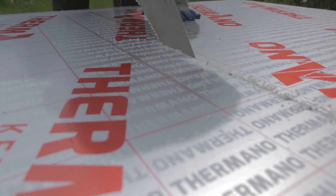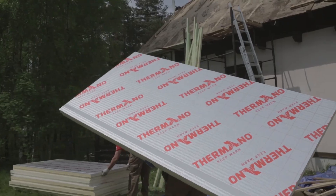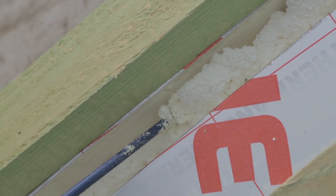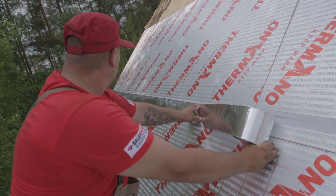Next, you can begin the standard over-rafter installation of Termano panels on the flat roof surfaces, starting from the eave. Obviously, all possible gaps wider than 3-4 mm must be filled with low-pressure foam, and all the joints between the Termano panels must be secured with 50-micron thick aluminum tape.